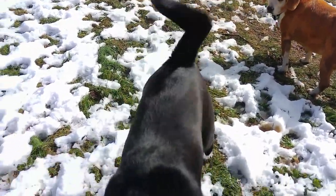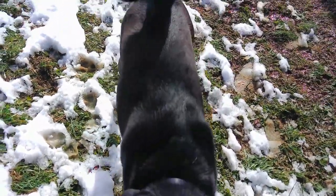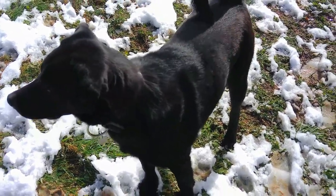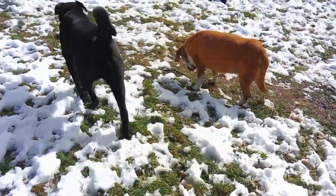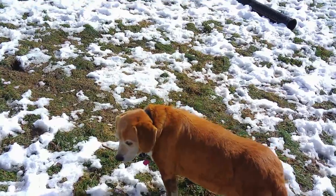I think he's a lab mix. I saw his mama and she was a smaller dog, so we were really surprised at how big he's gotten. But we love him — he's sweet as he can be. He sure makes Susie look like a small dog.